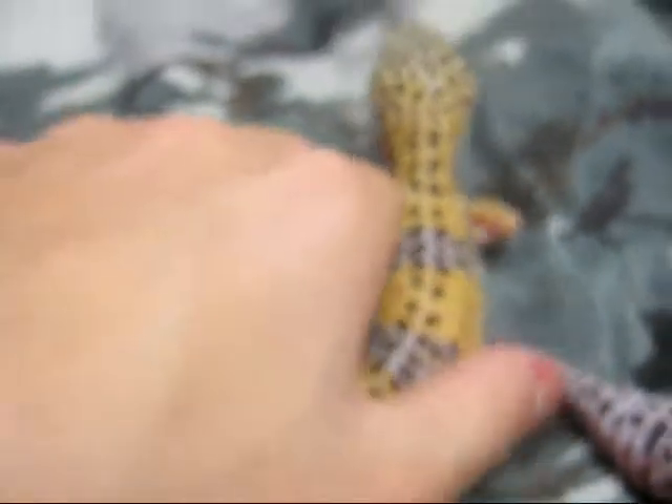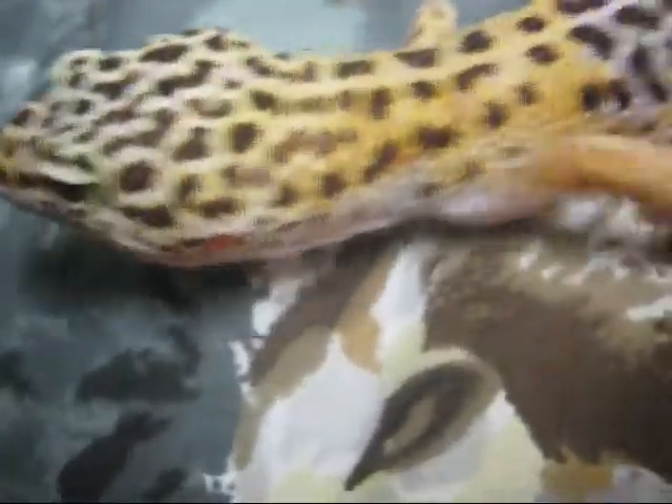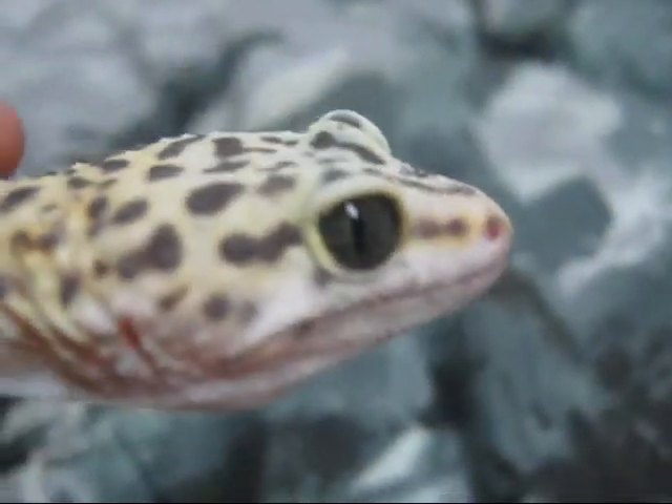I guess we can have some fun — some handling, making them run, etc. Here's a tip: if you want to make your geckos run and object and make noises, that is not cool. You're just torturing the animal.